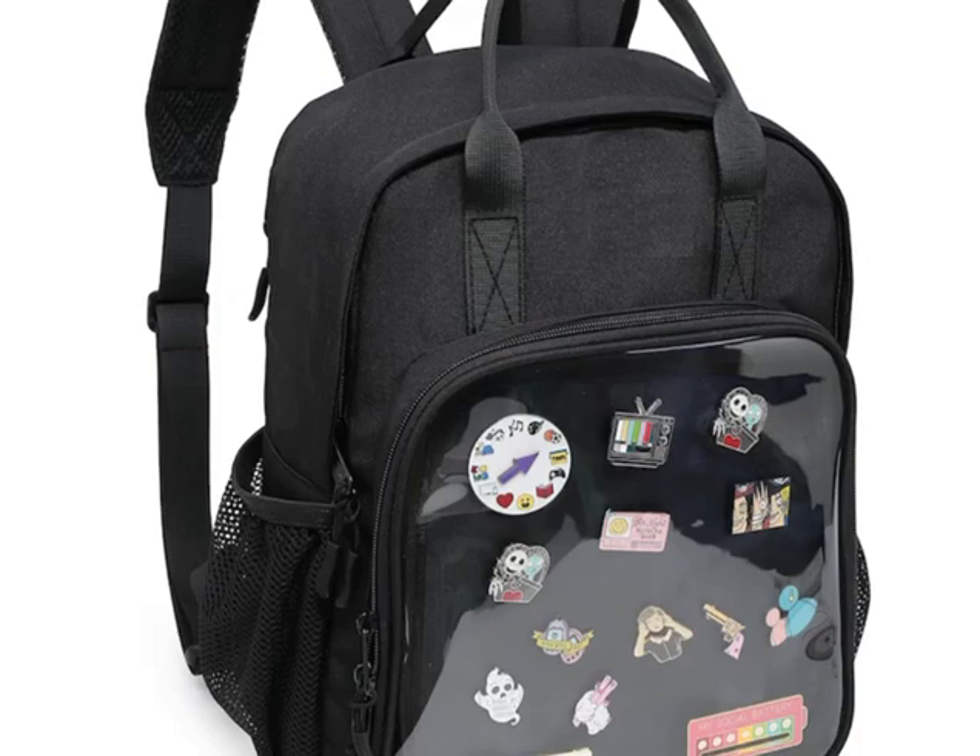The ninth is the enamel pin display bag. There is a bag that can display your pins — this is a walking pin display stand. The bag has a transparent window in front, and you can pin your pins on the bag and display them through this transparent film.